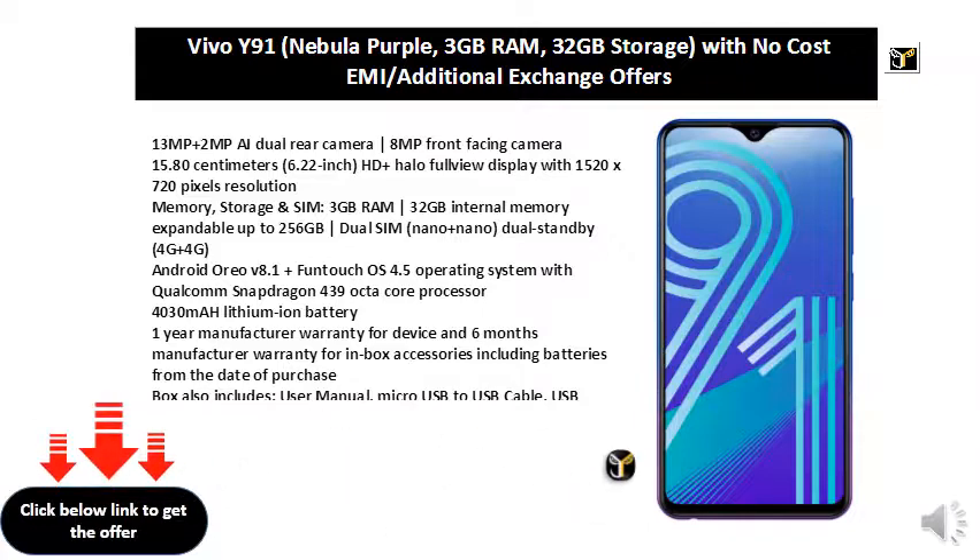Qualcomm Snapdragon 439 Octa-core Processor, 4030mAh Lithium-Ion Battery. 1-Year Manufacturer Warranty for Device and 6 Months Manufacturer Warranty for In-Box Accessories including batteries from the date of purchase. Box also includes User Manual.